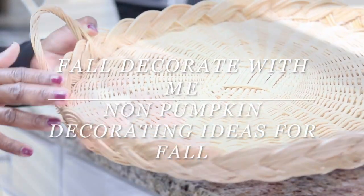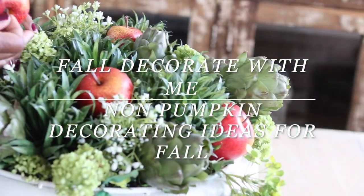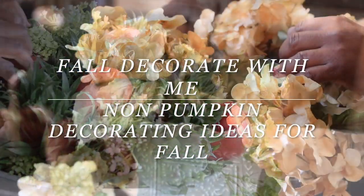Well hello everyone and welcome back to the channel for this fall decorate with me. I'm going to give you a few non-pumpkin decorating ideas for the fall.